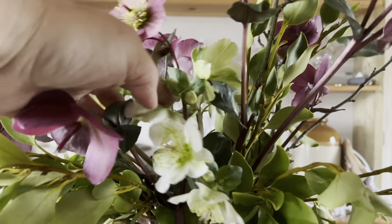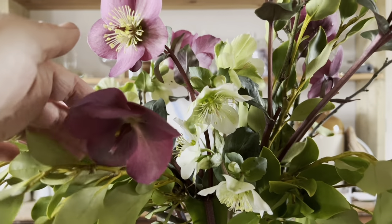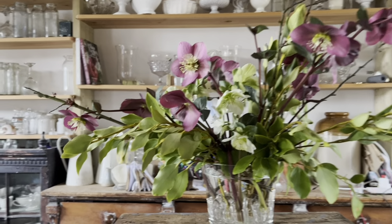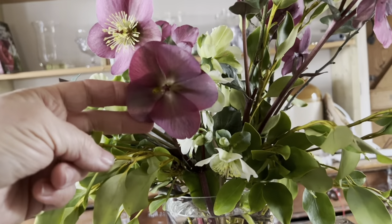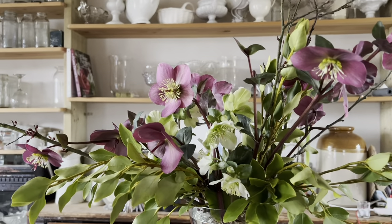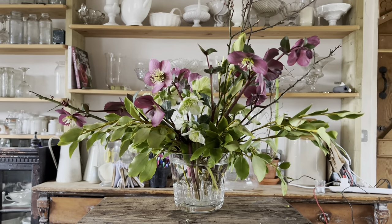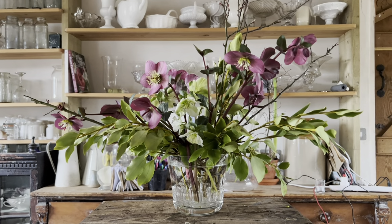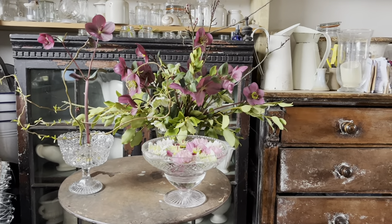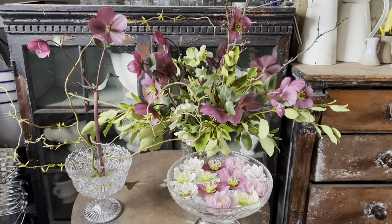If you find that your hellebores are getting caught up on each other, you can always unhook them. Look at that colour — isn't that just gorgeous? Because I've seared them, and because each stem has one flower that is starting to develop a seed head, and because I've stripped run my scissors down the side of each stem to increase the cellulose drinking cells, they won't last forever but they might do five days in a not-too-hot room. And there we have three ways with hellebores.